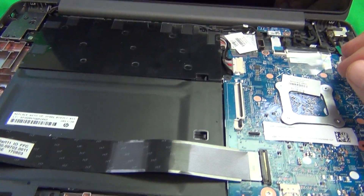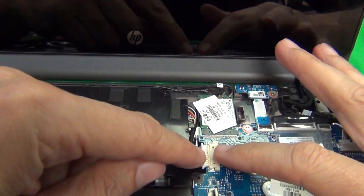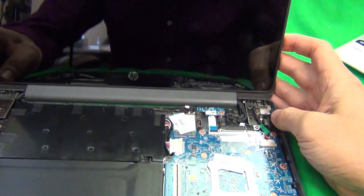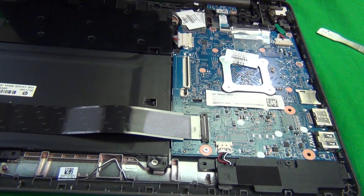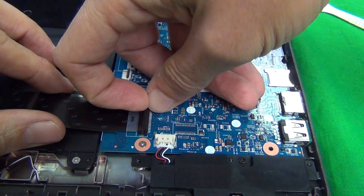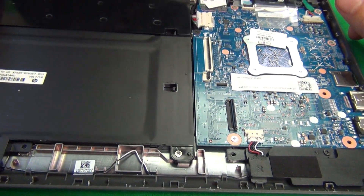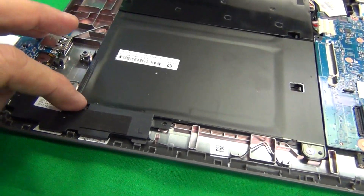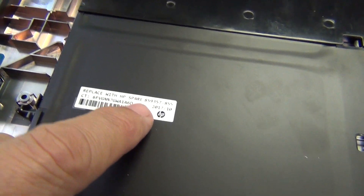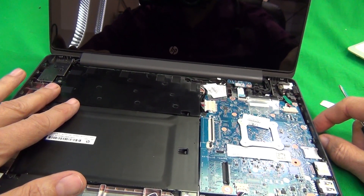Next, disconnect the battery before doing anything with the touch screen. The battery cable is right here — use your fingertips to pry it out. If you only want to replace the screen assembly, that's all you need to do. To replace the battery, lift the plastic bar, lift the board, and the battery will be free. There are three screws to remove. The battery part number is HP spare 859357-855. We provide this battery — please contact us regarding that.